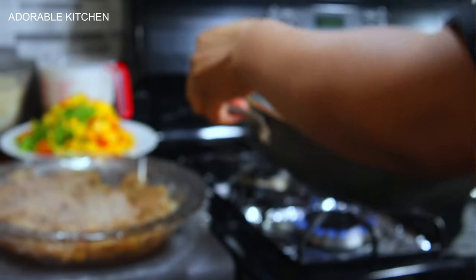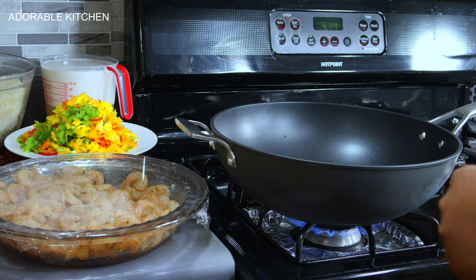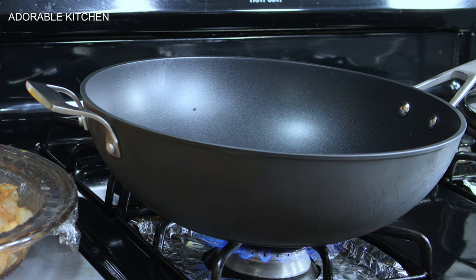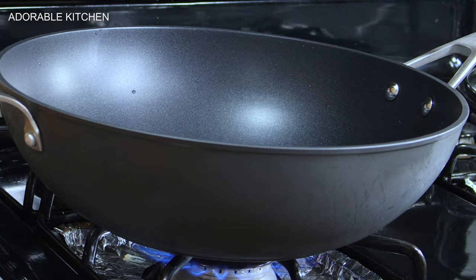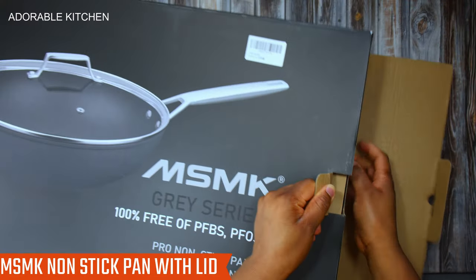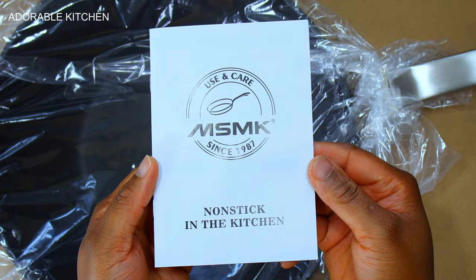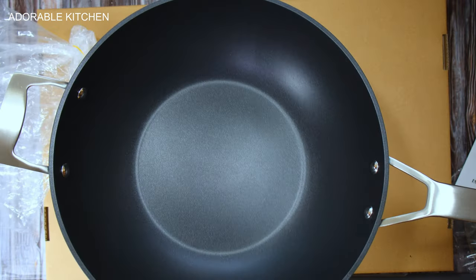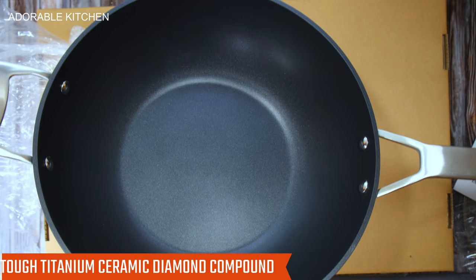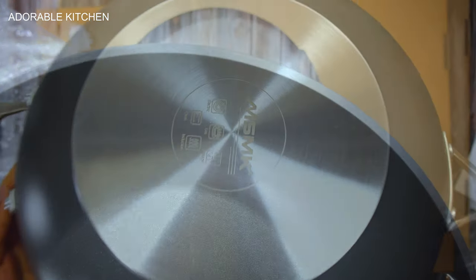The last and most important thing to ensure the best results is using the right cookware. Sometimes people follow all the recipe steps but end up with badly cooked food because they use the wrong cookware. I love using high-quality cookware, and one of them is this skillet by MSMK — a 12.5-inch skillet with a lid.